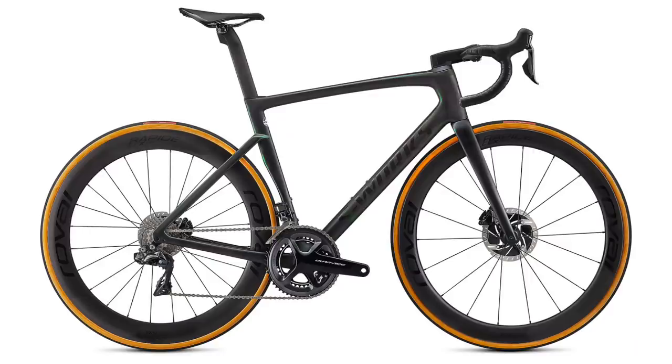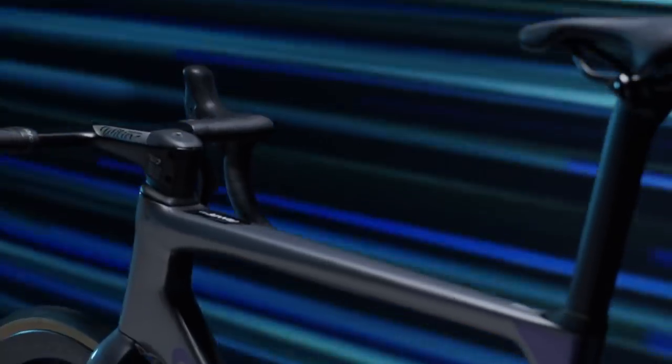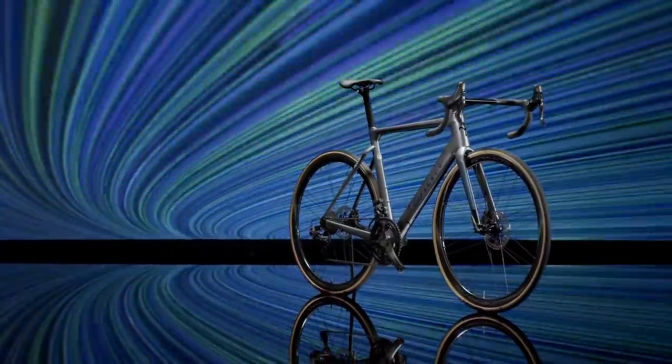We saw Specialized totally ditch their Venge aero bike and replace it with the Tarmac — their lightweight and now aero all-round bike. I think we're getting to a point where the distinction between an aero bike and a lightweight bike is going to disappear completely and they become one bike. The Ferlante SLR is a step in that direction. They still have their Zero SLR if weight is everything to you, but here you can have an aero optimized bike for going fast with only a 90 gram weight penalty — the best of both worlds.